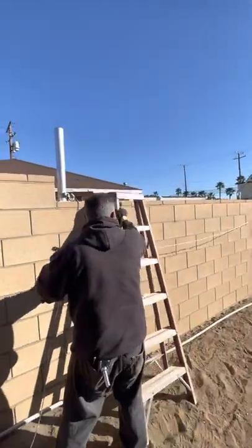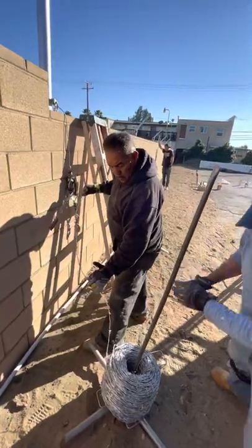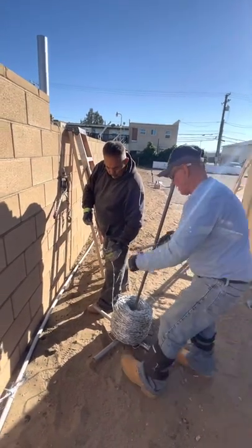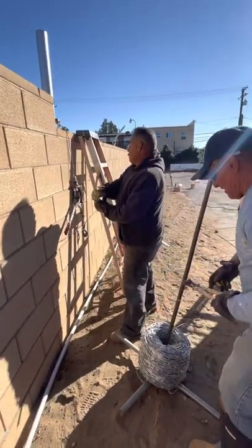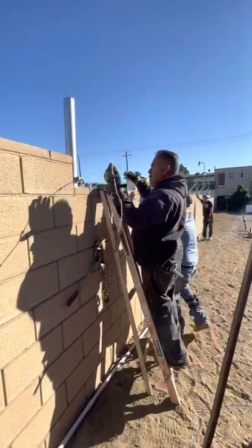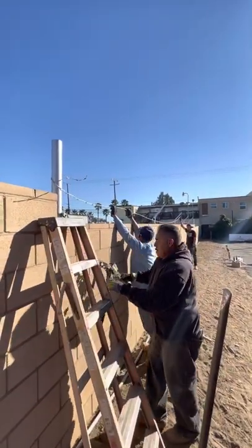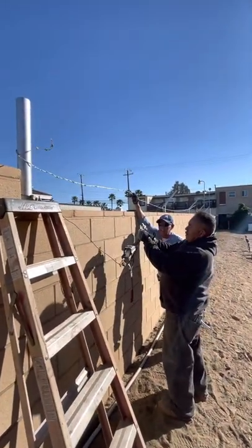We pull the slack by hand enough, then cut it right here — make sure you have plenty, you don't want to be short. You just want to wrap it here temporarily to hold it in place while you get your kamala and your pork chop. This is a pork chop — it looks like a pork chop.